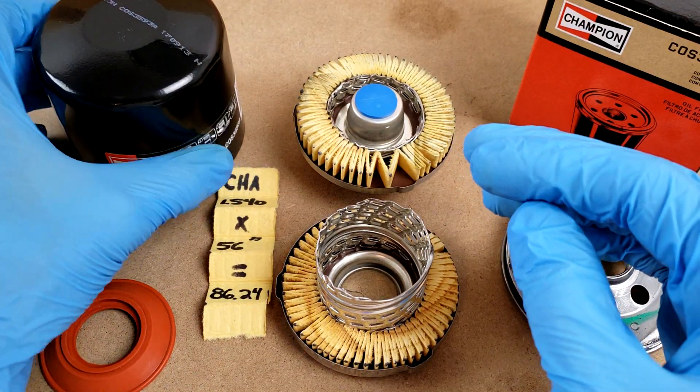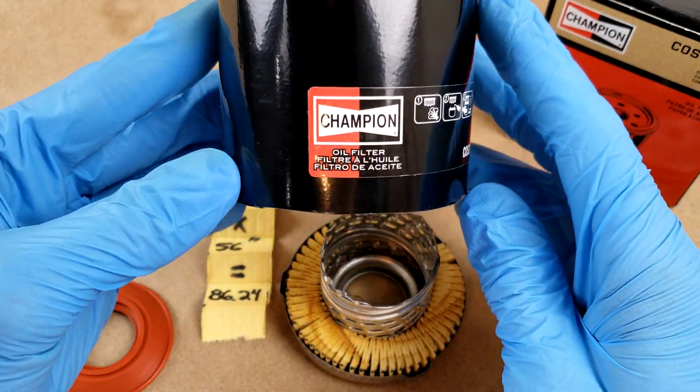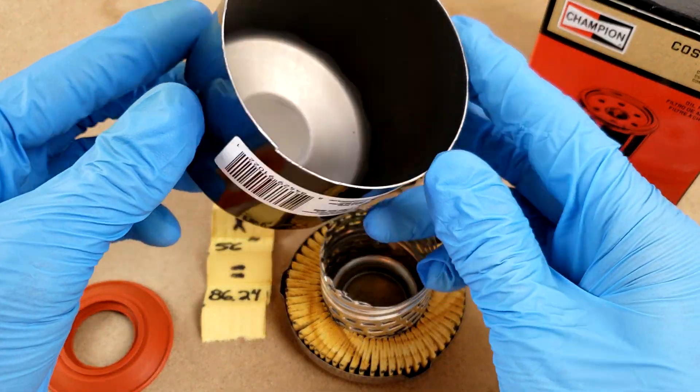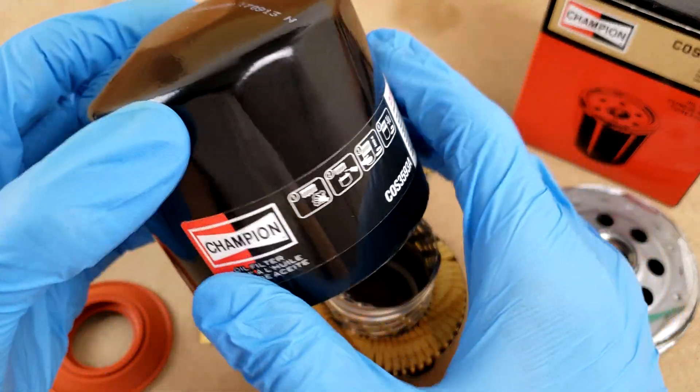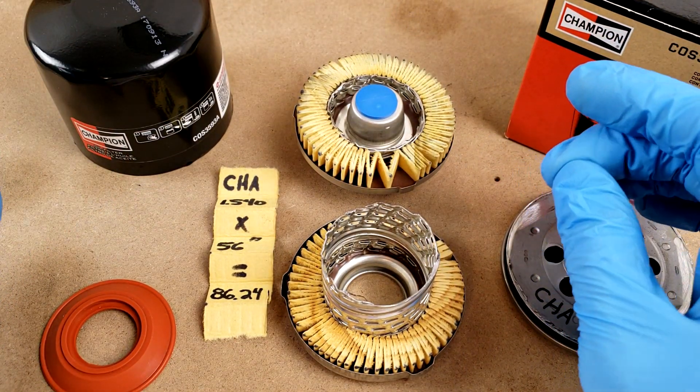Lastly, we've got the case. Cases usually come in one of two thicknesses, and this is the thicker of the two at 20 thousandths of an inch versus the thinner, which is usually 15 thousandths.